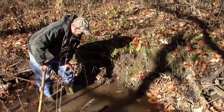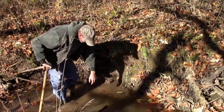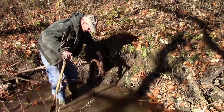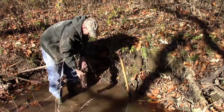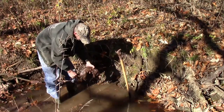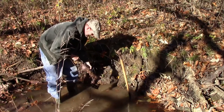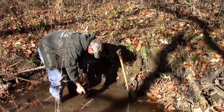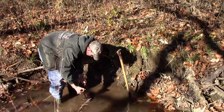It's been a couple days since I set this pocket set and the result is a big buck mink. Nice mink. We'll go ahead and reset this trap — maybe we'll catch another mink or a coon.